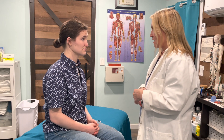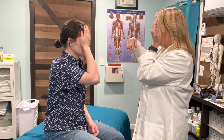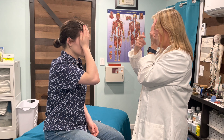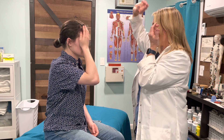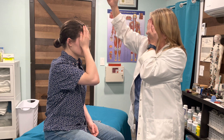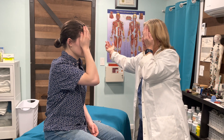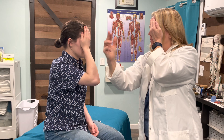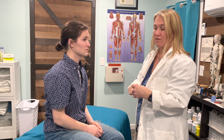Cranial nerve number two is optic, so we're going to do a visual acuity test — a gross visual acuity in your visual field. I'd like for you to mirror me and cover up one eye. I'm going to move my fingers in your field of vision. Without moving your eye, just looking straight forward, let me know when you can see my fingers and when you no longer see them. I would then do this test on the other side, looking for symmetry of where the fingers enter and exit her field of vision.